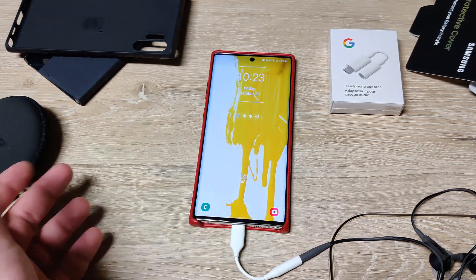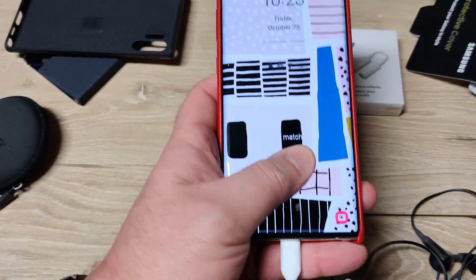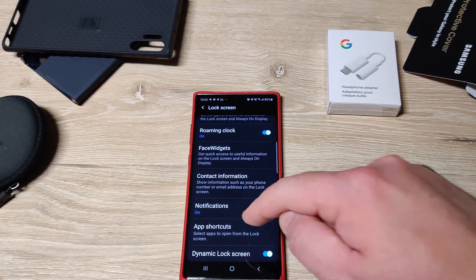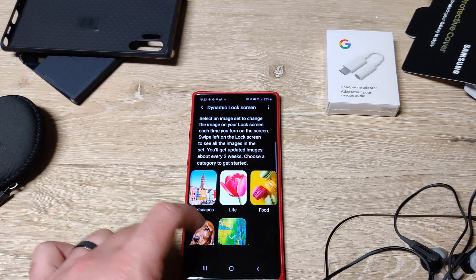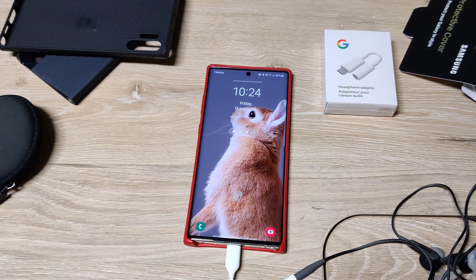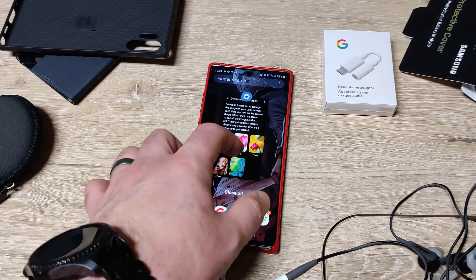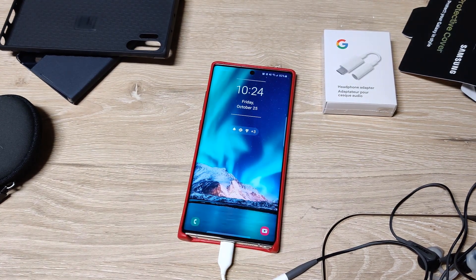In case you've noticed that when I do this my wallpaper changes — Samsung has a really cool feature that Huawei had back in the day on the Mate 9: dynamic lock screen. If you go to lock screen and then dynamic lock screen, you can pick different image categories like pets, and then every two weeks it changes and updates the artwork for you automatically.